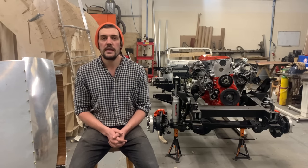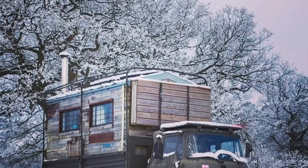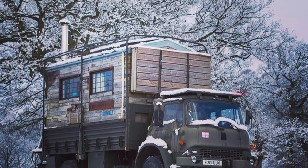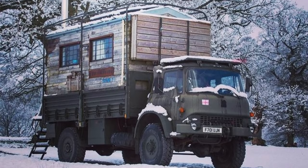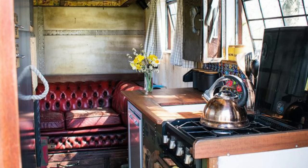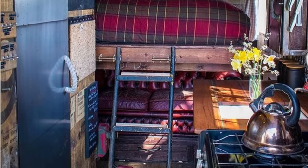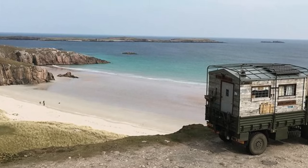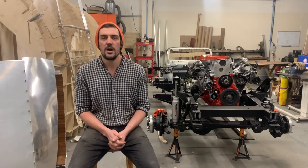I first started getting into overlanding when I was looking at building my own house on wheels. I picked the vehicle of a Bedford MJ, which is an ex-military 4x4 nine and a half ton truck. I built my small tiny house on it. It took me about a year and after that I found the overland community — I was going to loads of shows and talking to loads of really interesting people and that got me more and more excited about overlanding.